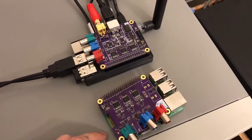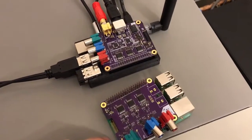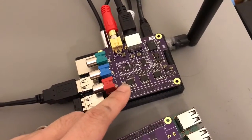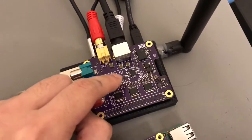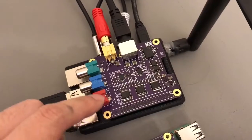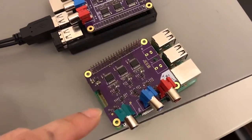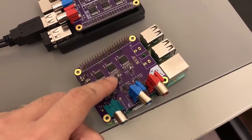Hi everyone, I'm demonstrating my Raspberry Pi NTSC video adapter hat. Here we have a bank of triple 8-bit D to A converters. It can go into this analog circuit which then transcodes the RGB signal into a component video signal. You can see a demonstration of the component video output in another video I made a few days ago. This is a generation 1 prototype.